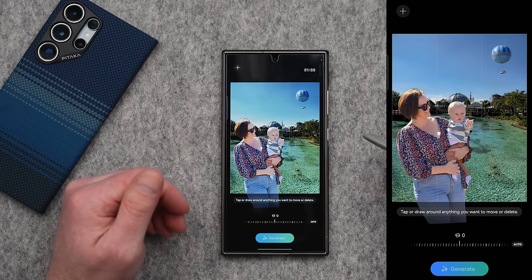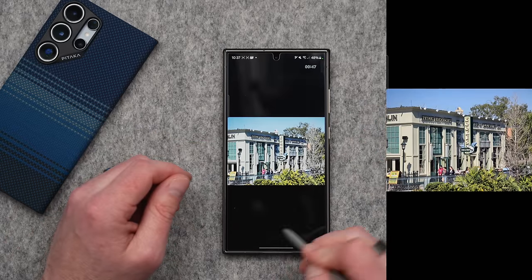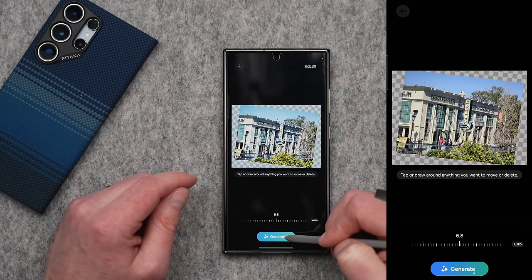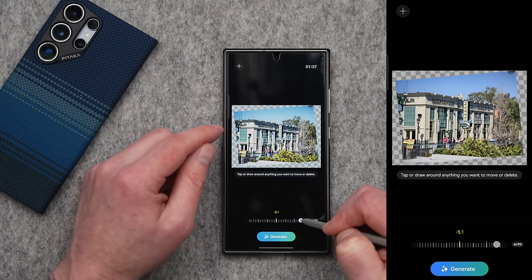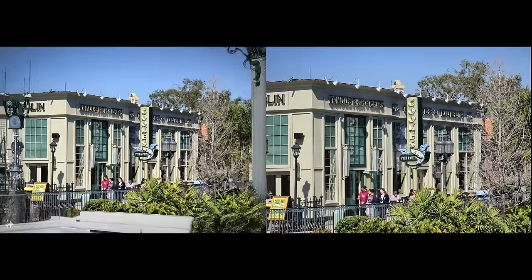Another thing you can do using that same process is expand a photo and make it a little bit bigger. I have a very busy photo of a building with lots of greenery, shrubs, and trees. Go into the editor, tap on that blue button, and rotate the image until you get the most of that checkered box in the background to fill the frame. Tap generate and let it process — it takes a minute or two. Once done, tap done, then go back into the editor and rotate it the other way, again getting a lot of that checkered box to fill the frame. Tap generate again, let it fill in that blank space, and now we have the finished photo with a ton added to the shot.